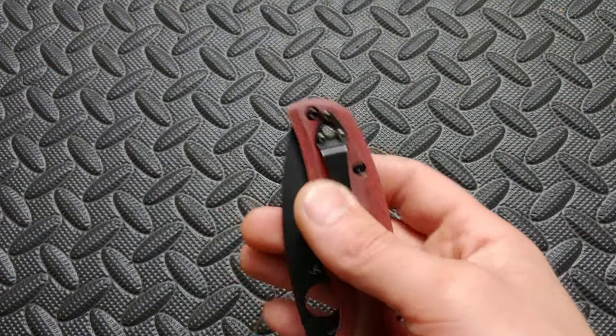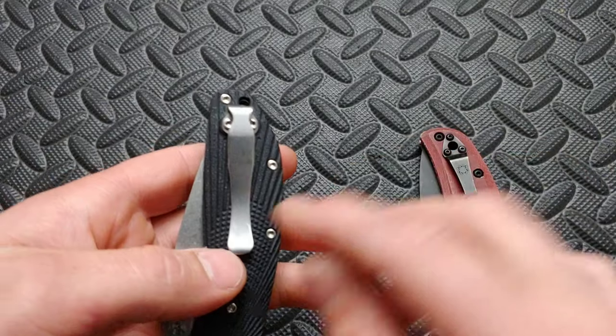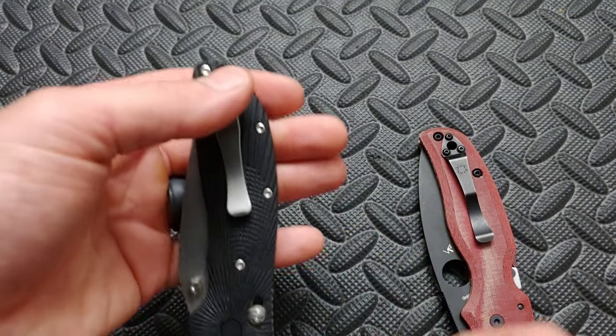Okay, let's get to clips. There are lots of different clips out there. First up, you need to determine whether or not you want a deep carry clip or a not-so-deep shallow carry clip. With shallow carry, you get a lot hanging out of your pocket. It's not deep carry versus a deep carry — see how it wraps around right there? Your pocket can go all the way up to there and you don't have much hanging out. You need to determine which one you like.